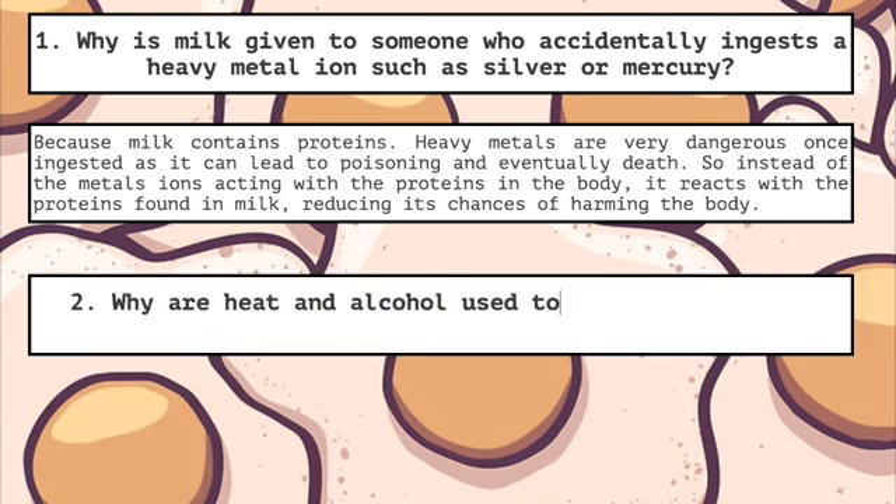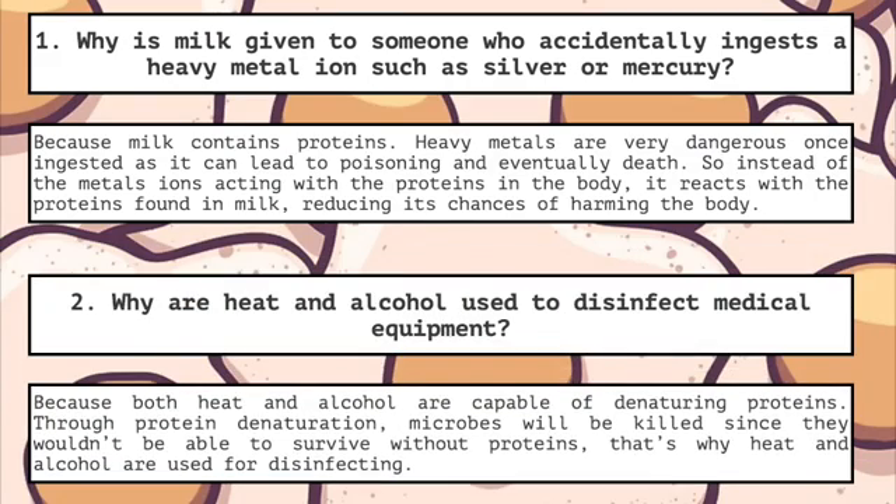Two: why are heat and alcohol used to disinfect medical equipment? Because both heat and alcohol are capable of denaturing proteins. Through protein denaturation, microbes will be killed since they wouldn't be able to survive without proteins. And that's why heat and alcohol are used for disinfecting.